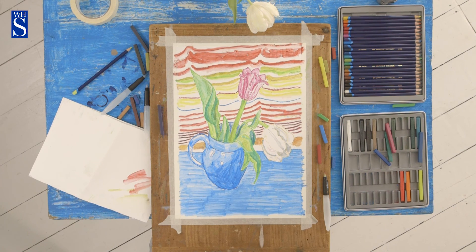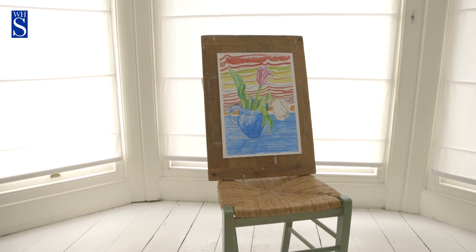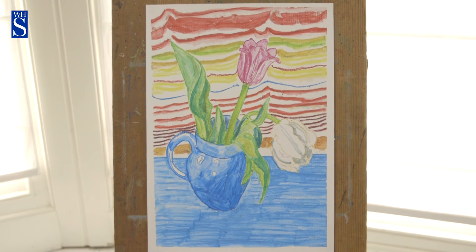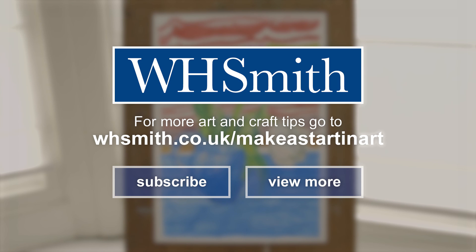I think this piece is pretty much finished now. I hope that you've enjoyed watching me use the water-soluble pastels and the water brushes. Remember, there are lots of other videos where you can learn to draw different objects with different materials.